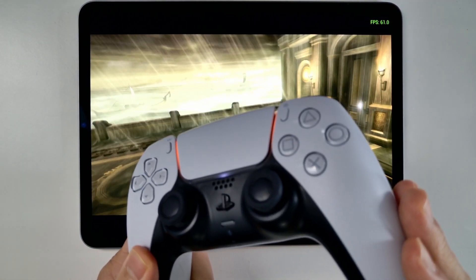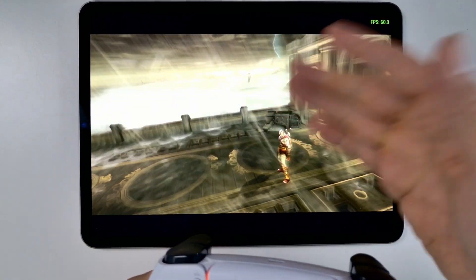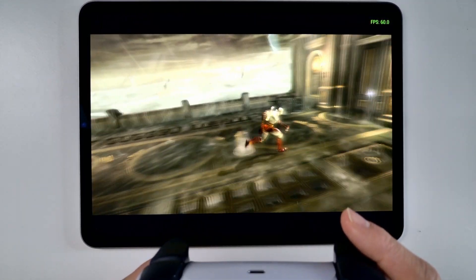I'm going to be showing you how to pair a DualSense controller or any other Bluetooth controller, getting this working with this fantastic PPSSPP emulator, changing some of the graphics settings so it looks a lot better, and making sure that these games work as well as possible on your iPad.